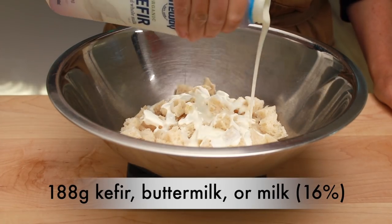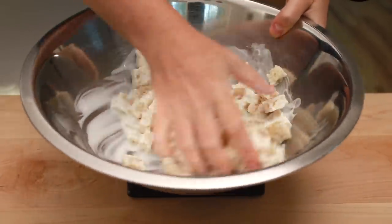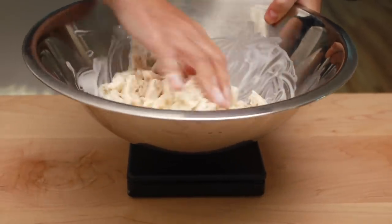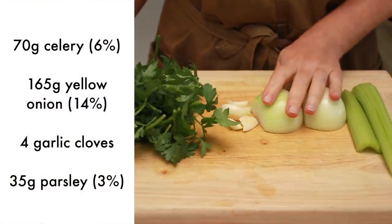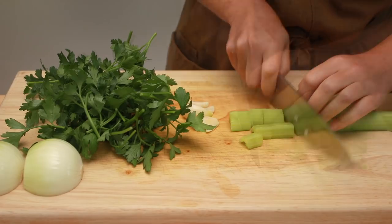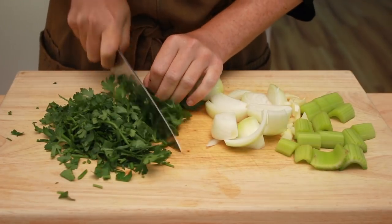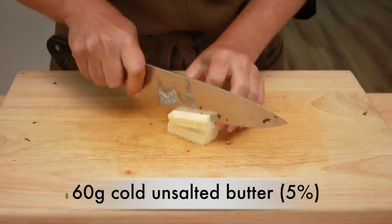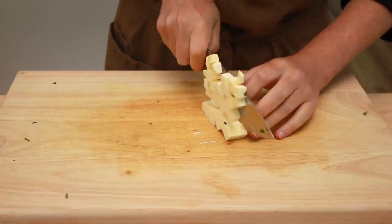Add kefir and mix to coat the bread thoroughly. Buttermilk or regular milk would work too. Let the bread soak while preparing the other ingredients. We'll need 70 grams of celery, 165 grams of yellow onions, 4 garlic cloves, and 35 grams of parsley leaves. Chop everything coarsely and the food processor will do the rest. We'll also need 60 grams of cold unsalted butter cut into little cubes — after you cut it up, put it back in the fridge until you need it.